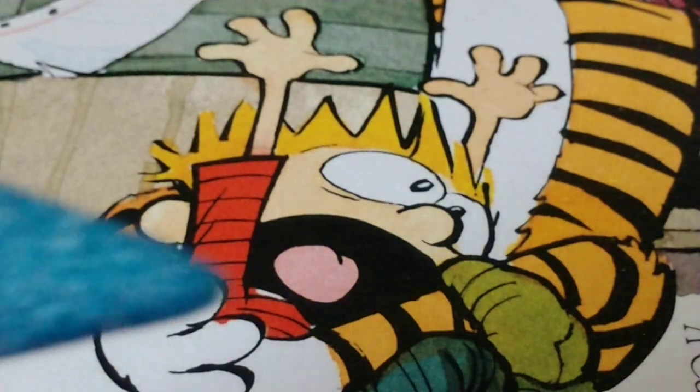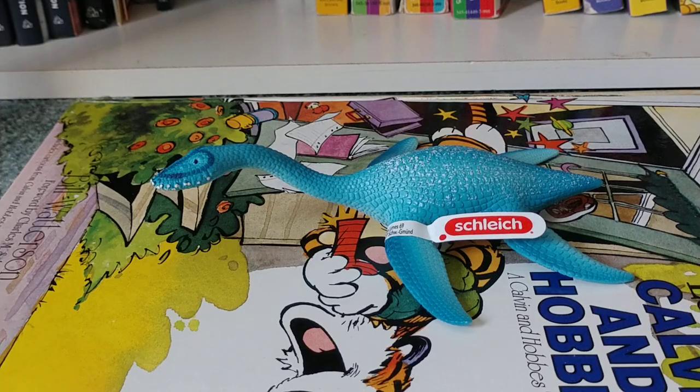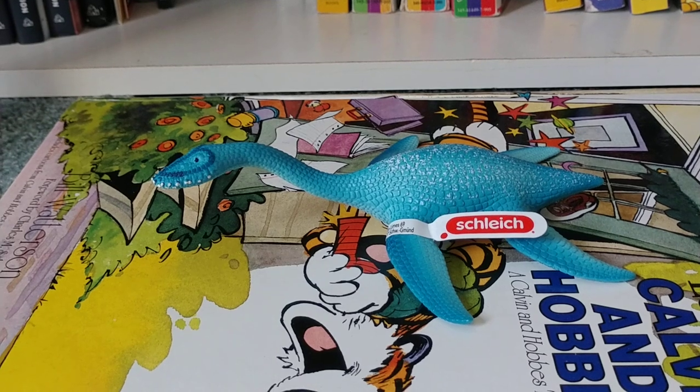Now, how about the top of it? That is it for my review of the Slyke Plesiosaurus. If you enjoyed the video, make sure to smash that subscribe button. And thank you for watching StoreFamily Channel. Bye-bye.